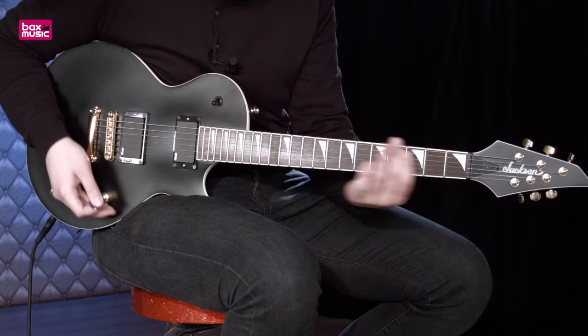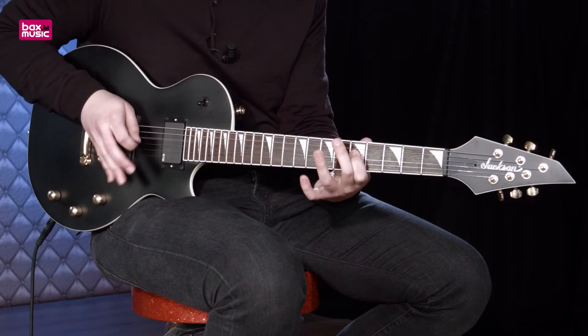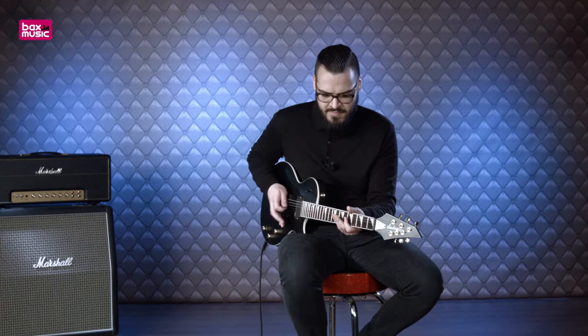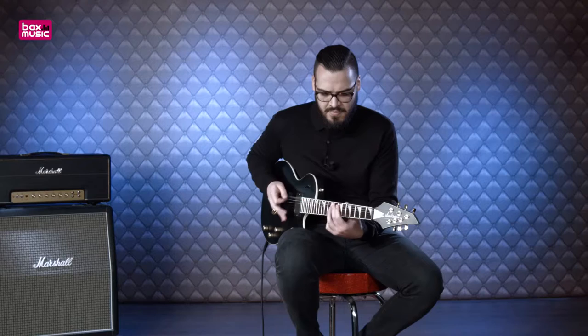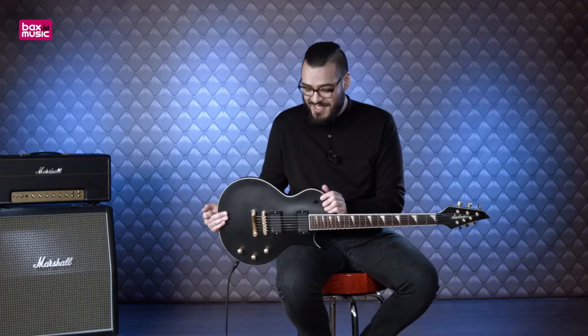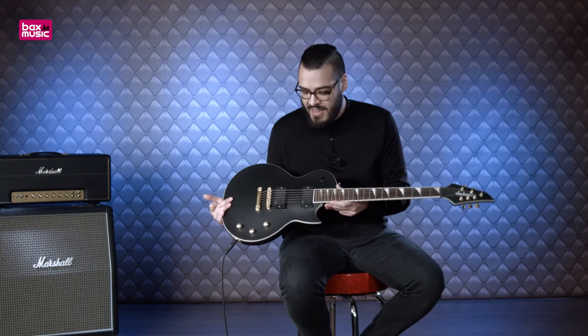Dan ga ik nu nog een metal klassieker spelen om te kijken hoe deze gitaar klinkt. This was the Jackson Monarch SC-XMG in the color Satin Black from the X-Series. It's a very complete rock and metal guitar for a pretty friendly price. If you want to buy it, you can click here on the product page where you can find more information.